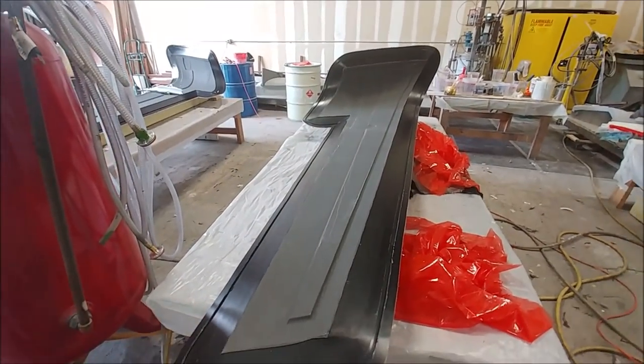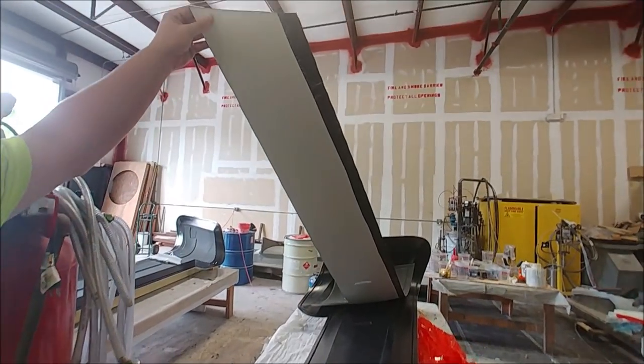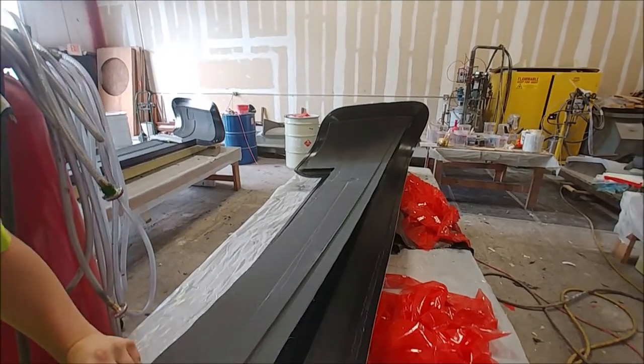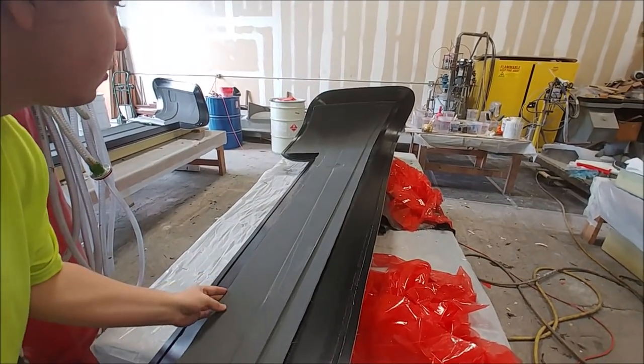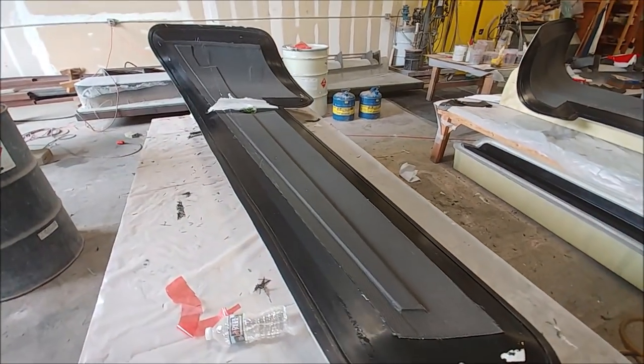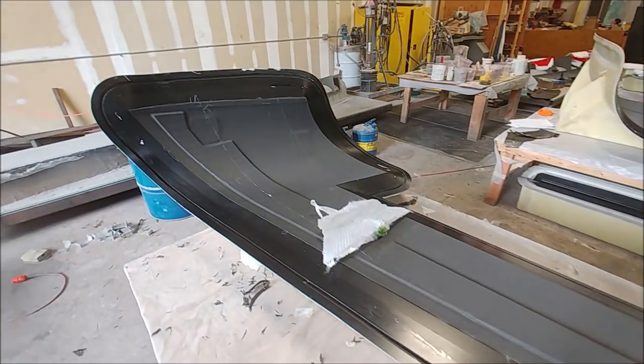This is the outside winglet now taken out and already been trimmed off. There's Devon holding it up so you can see how it works — that'll be bonded together with the inside skin when that gets laid up soon. And there's the one from the left-hand side as well, released from its bag and rough trimmed.